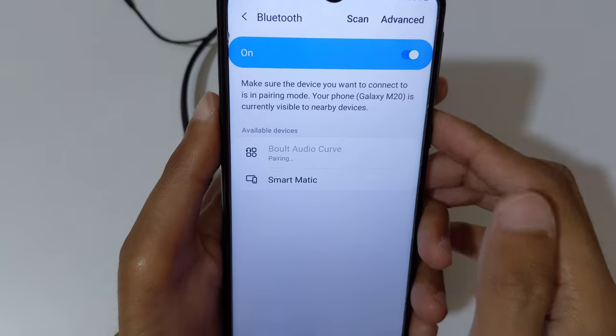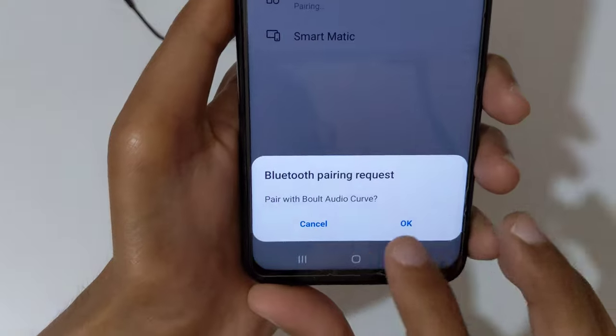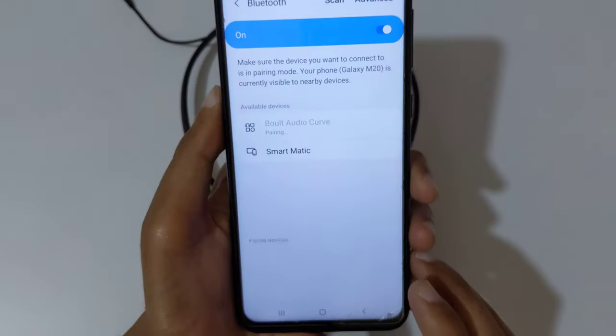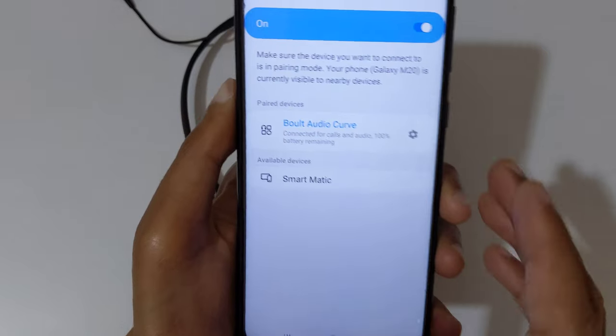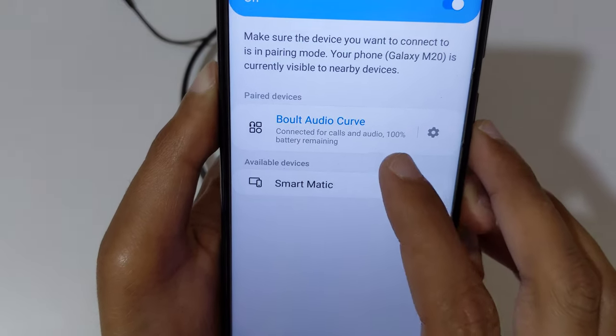Now tap on it. You can see it is pairing. You can see 'Pair with Bolt Audio Curve' — tap on OK. Now you can see it shows 'Connected for calls and audio' with 100% battery remaining.